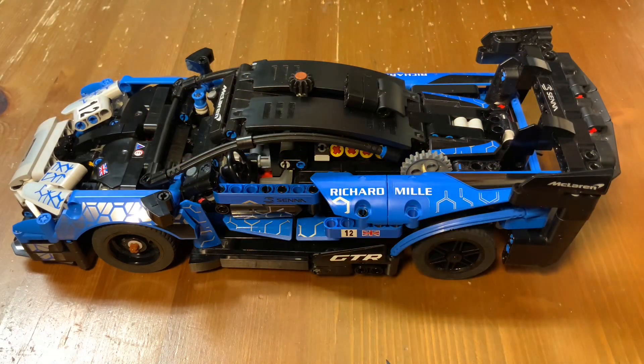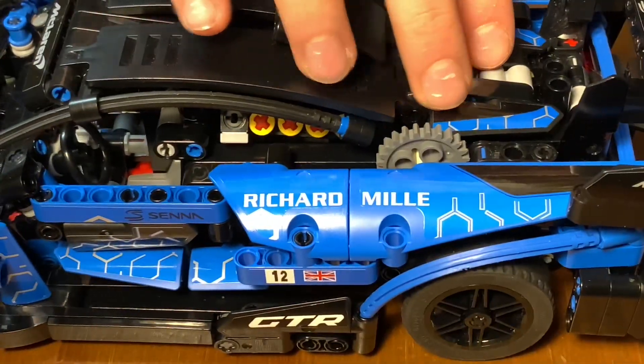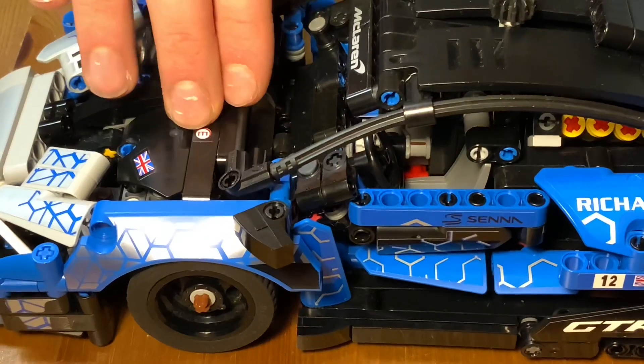The first thing I added to this car was suspension on all wheels. So you can see in the back, it's a very small travel, but that's how the original race car is, as well on the front.